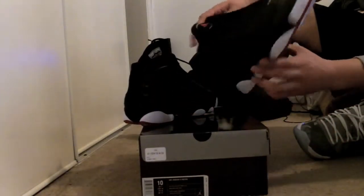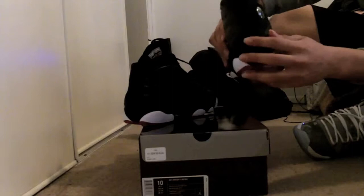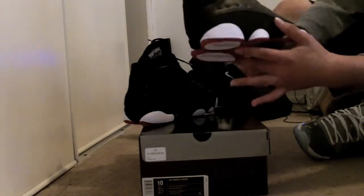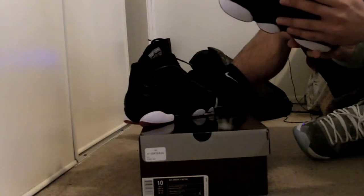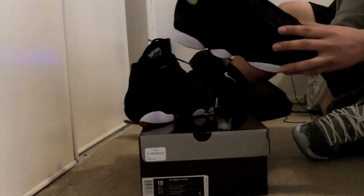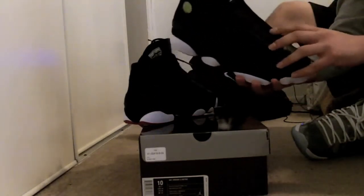The midsole is black rubber, and then going up you start to see this nice suede along the back of the heel and the sides. Then the upper is nice quality leather — finally they would bring all-black leather, like on those altitude greens and those flint grays. Nice material, pretty good. Finally Jordan Brand listened to us.